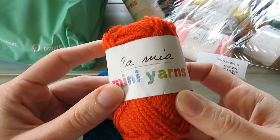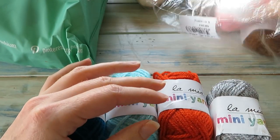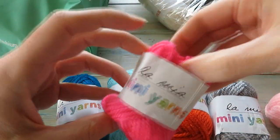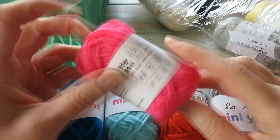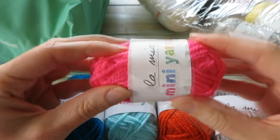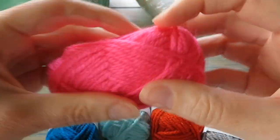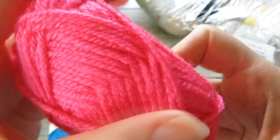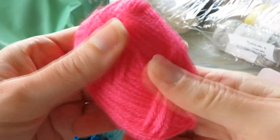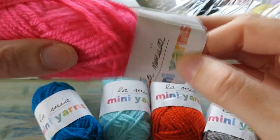They are 100% acrylic and you get 29 metres of these, made in Turkey. They've got some really, really fun colours — a really nice sort of red-orange colour, some grays, and some pinks. Look at the pinks! There's some really, really nice fun colours and they feel really nice as well — really super soft. They don't feel like cheap acrylics or scratchy. They feel really soft and squishy. So those are the Lamia mini yarns, the acrylic ones.